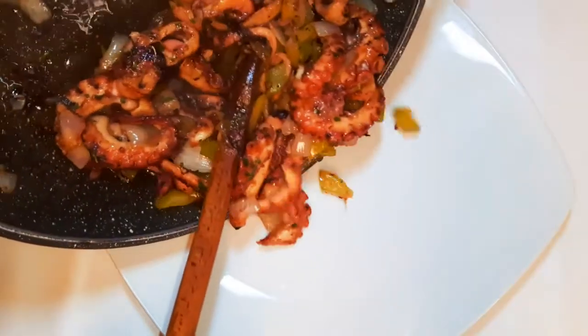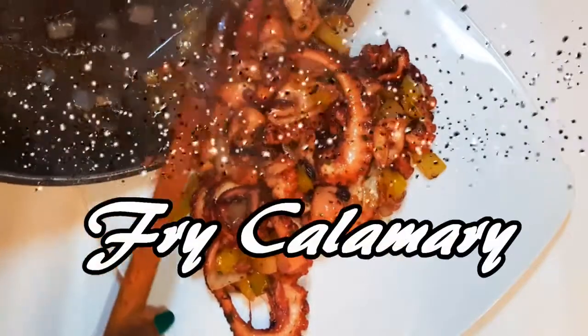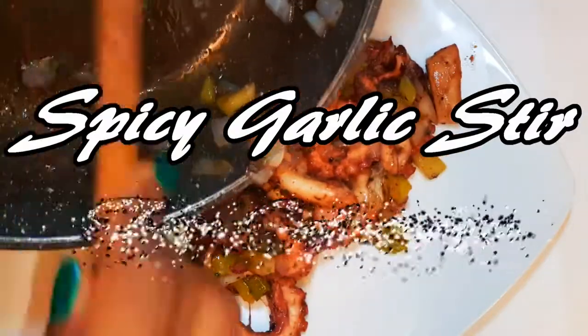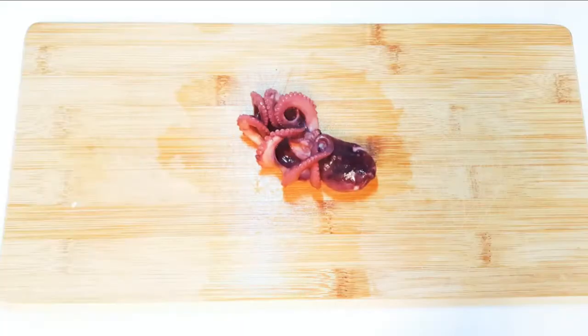Welcome back to my channel. Today I'm bringing to you the spicy garlic stir-fry calamari. I must say this is one of my favorite seafood dishes, so without wasting time, let's just get started.